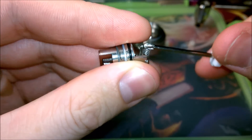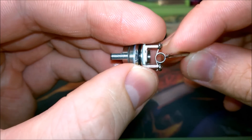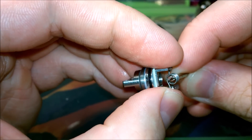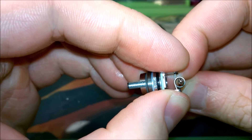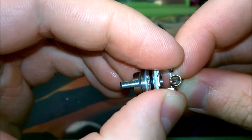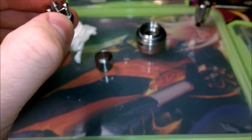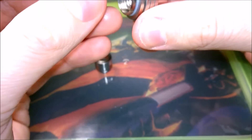Once we've got these tightened off, I'm just going to give it a quick check — first to make sure it's central, and second to make sure the screws aren't too loose, because you don't want them coming loose once everything is in and wicked. Especially with the wicking process, you really don't want the coil to come loose, otherwise you'll pretty much have to start all over again.